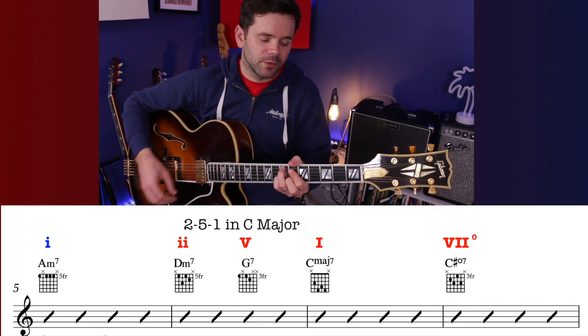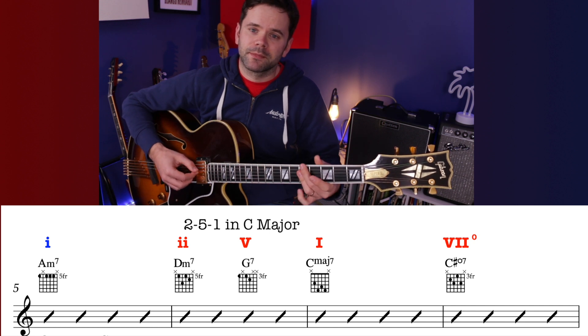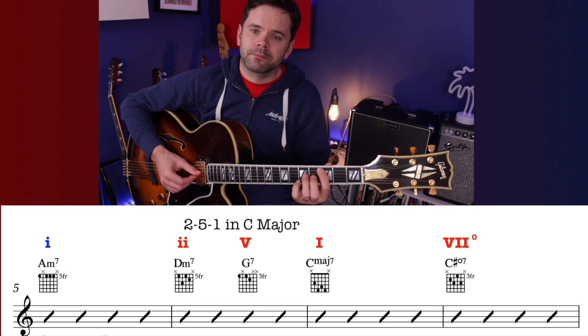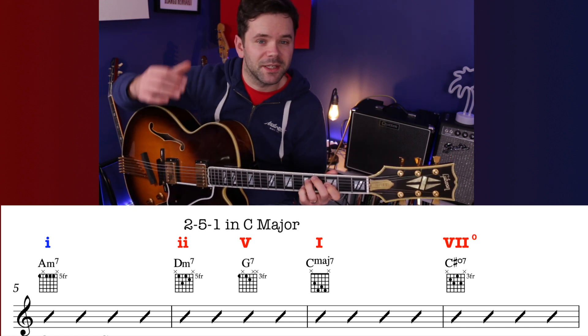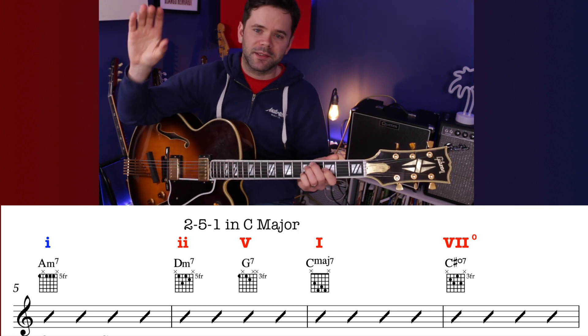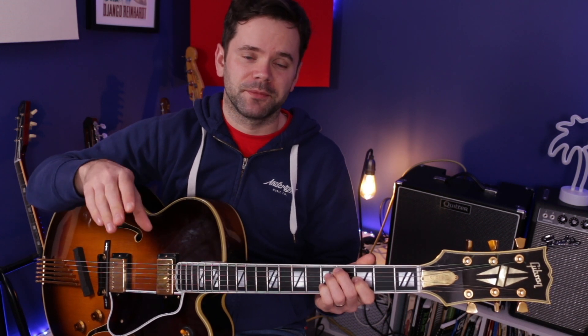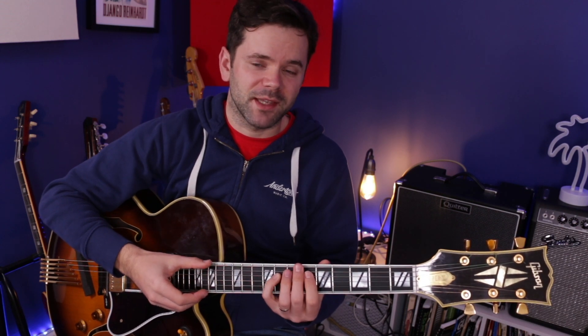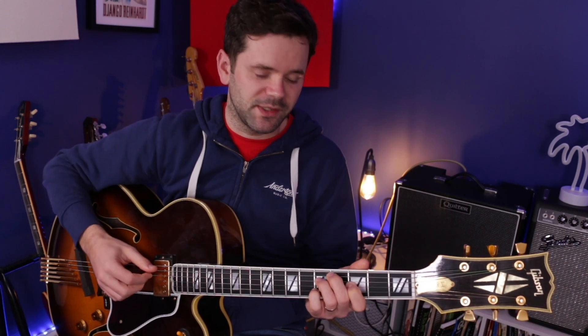Then we have the 2 — B minor 7 flat 5 — to E7, done twice. On the second line we move to the major: chord 1 and then a 2-5-1 in C major. Then this C sharp diminished takes us somewhere. A C sharp diminished is really closely related to an A7 flat 9. C sharp diminished contains C sharp, E, G, and B flat. A7 flat 9 contains those notes plus an A. Both like to resolve to D — D major or D minor — which leads us perfectly there.